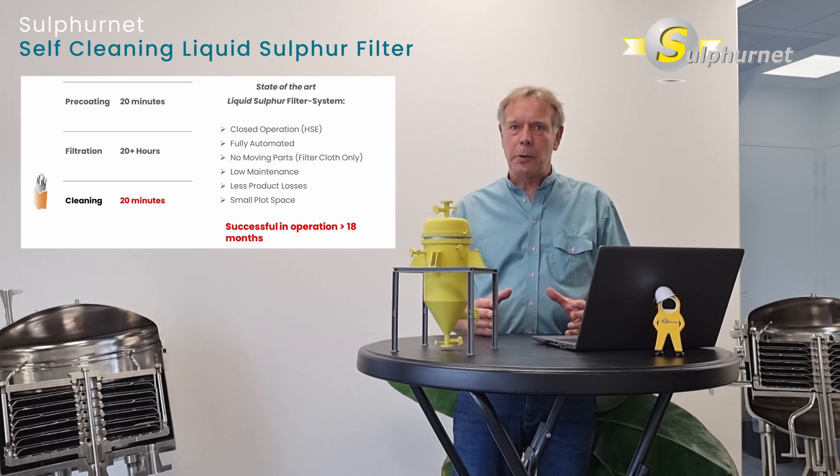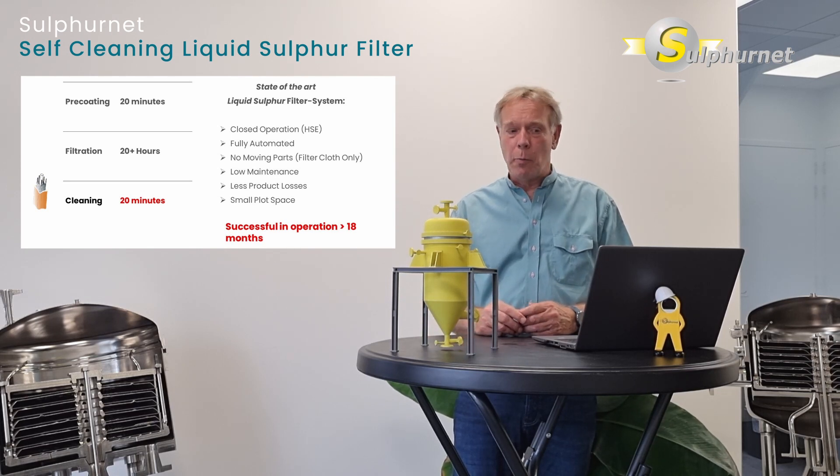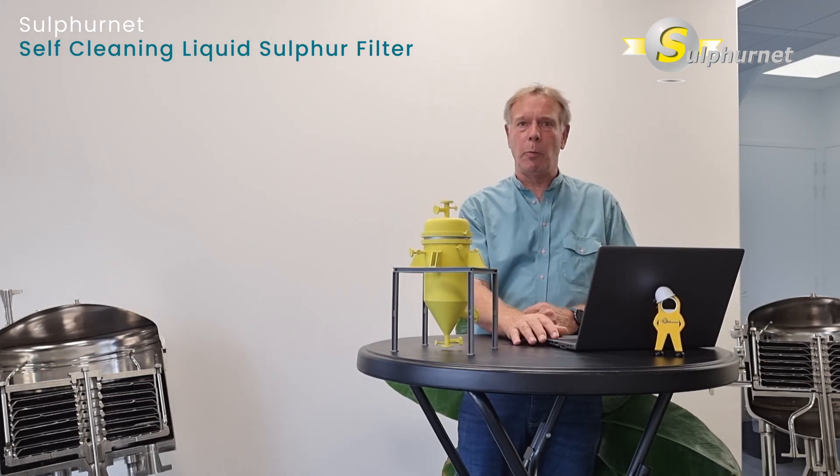The filter is fully enclosed, which is good for health, safety, and operator protection. It is fully automated — all operations can be monitored and controlled from the DCS. There are no moving parts, resulting in low maintenance costs. The filter is also a vertical design, requiring very little plot space.